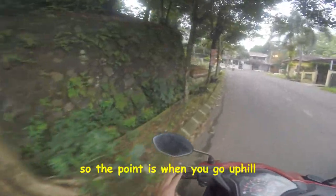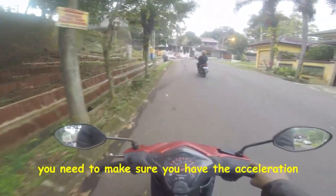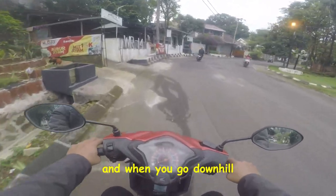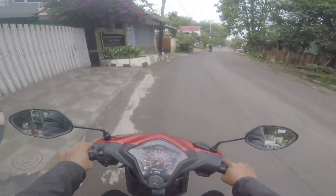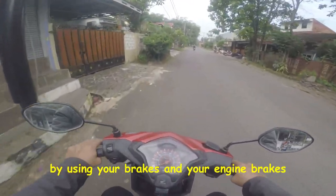So the point is: when you go uphill, you need to make sure you have the acceleration to go uphill. And when you go downhill, you need to maintain your speed as slow as possible by using your brakes and your engine brakes.